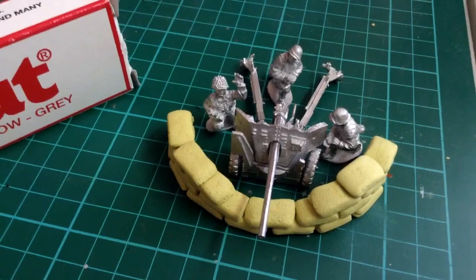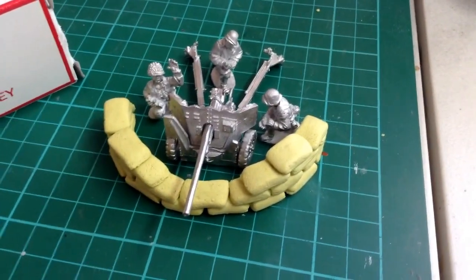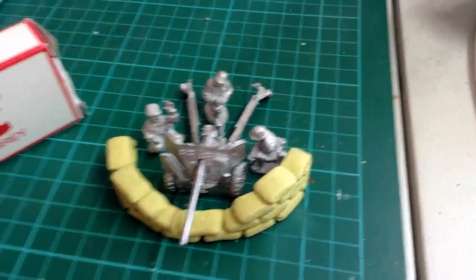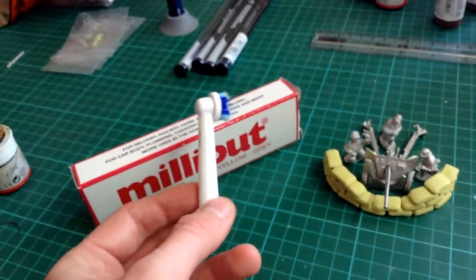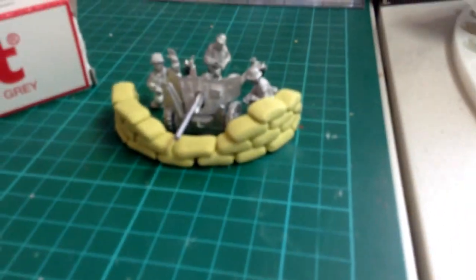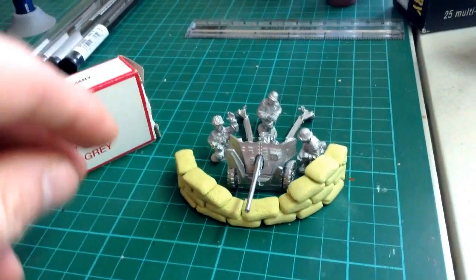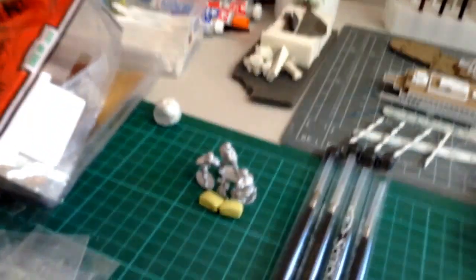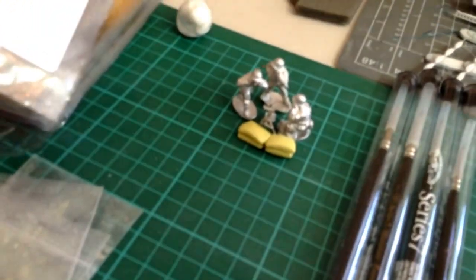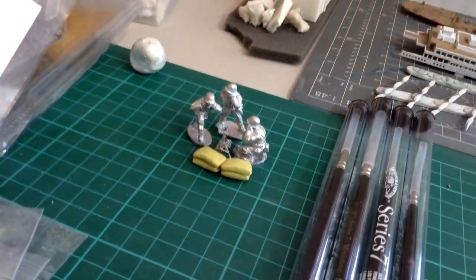Instead of using hessian net or hessian material to create the dimples in the sandbags, I just used a cut-down toothbrush head. I think that's come out nicely and it's dried rock solid. There's also a light mortar team — I had a few spare sandbags so I might not include them, but yeah, that's all I've got left.